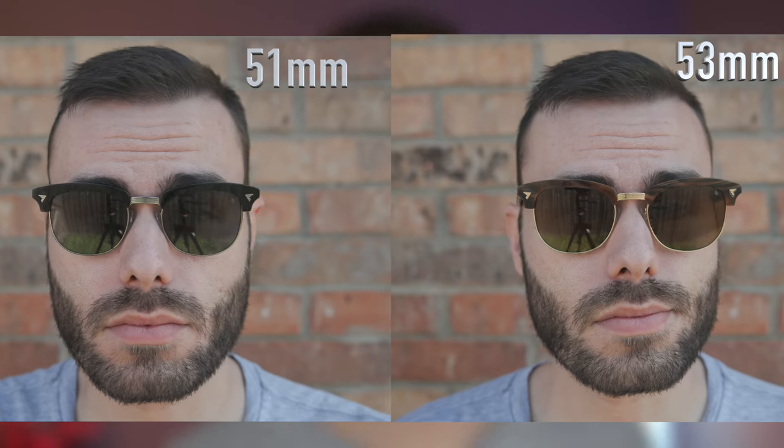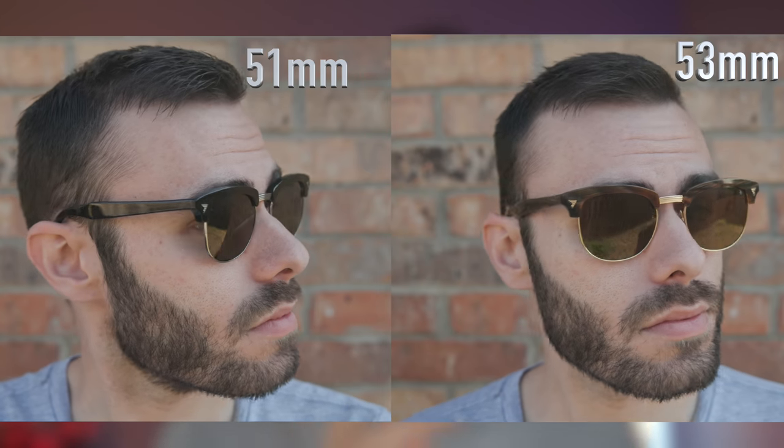Let me give you guys a quick 180 of these frames on the face — they do look really good. Now popping back on the standard 51mm lens size, I think these look a little bit more classy and nice on my face than the large size does. I think the 51mm is the size that most people are going to fit, but if you're looking for a more oversized pair of sunglasses, the larger ones definitely look really good as well — they're more bold with their larger styling.